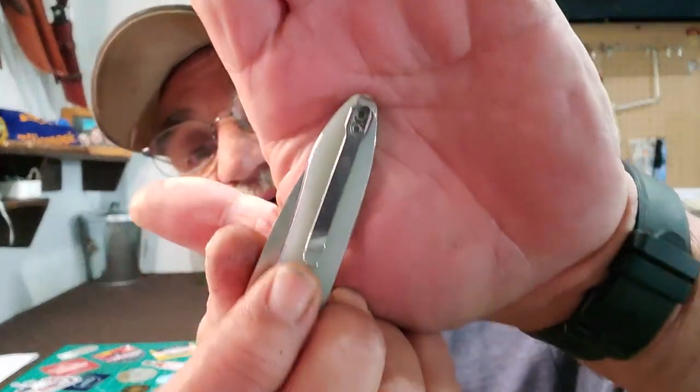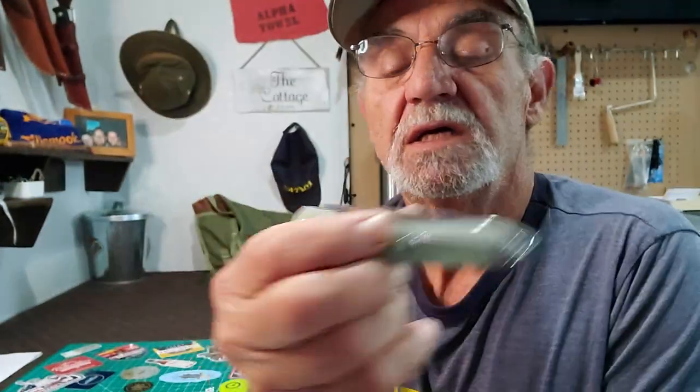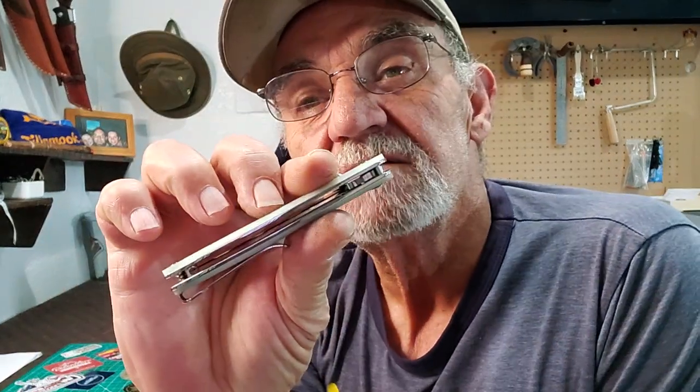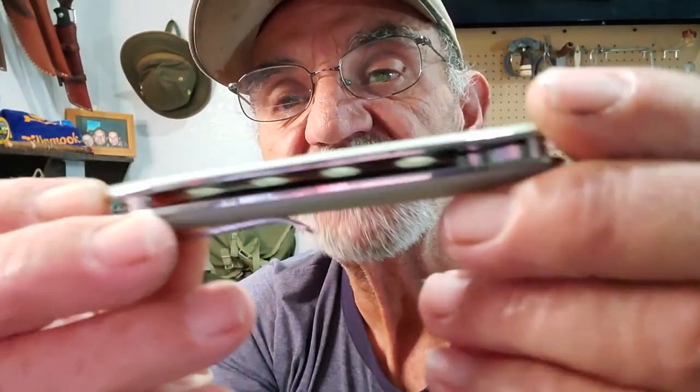It does have a pocket clip and if you look, it's a deep pocket clip — nice and long and it sits right at the top of the knife. We'll check that out later. Fairly thin, weight not bad. I do like the feel of this G10 — it's not smooth and it's not rough, it's really right in between, like a really fine sandpaper, which is a good feel. I really like this knife, it's very clean and it's a pretty looking knife — very plain.